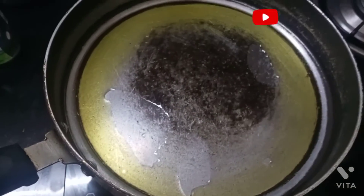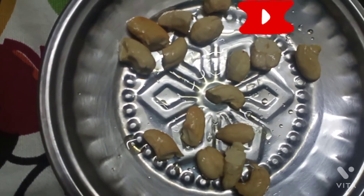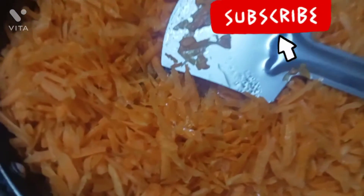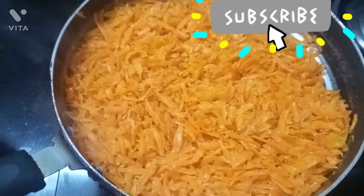I will make it a little bit, I will put it in a spoon. Next, I will put it in a pan and add it to let the color change.